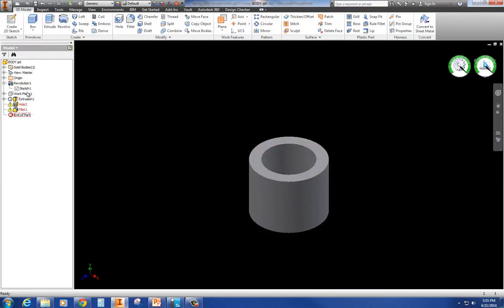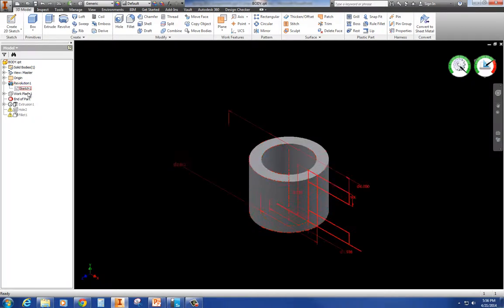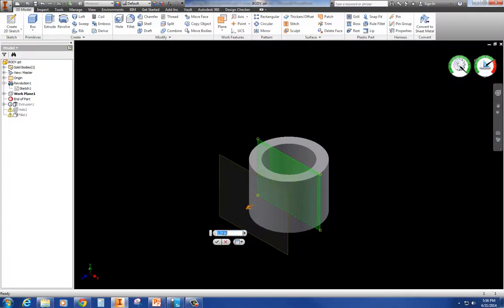I'm going to bring my end of part up here. I've got my revolution and a work plane. Notice how it has a dimension of offset - right now I'm going to change that from 1.75 to 1.594. So I've got that done. I've got 1.594, the height, the inner diameter and the outer diameter. Now the next thing I'm going to do is make one of those ears.